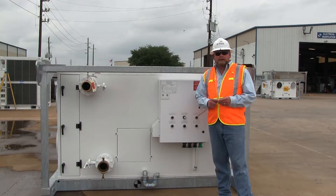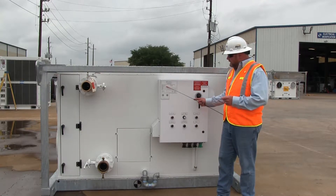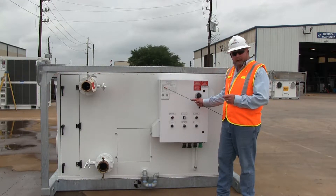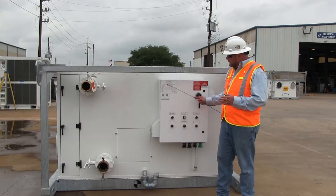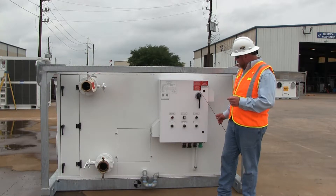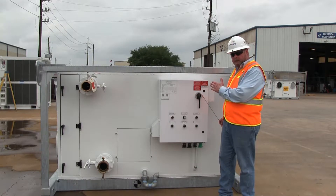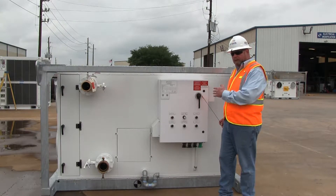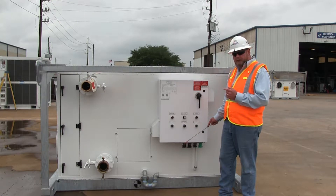The 120-ton air handling unit requires a minimum circuit ampacity of 35 amps and a maximum overcurrent protection of 60 amps. That's clearly marked on the CAPS data tag. Please keep in mind that all CAPS manufacturing equipment includes an integrated circuit breaker to protect everything downstream of the electrical panel. The only thing you'll have to protect is the cable coming in to feed the machine.